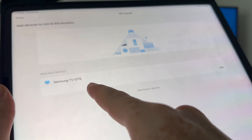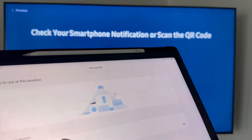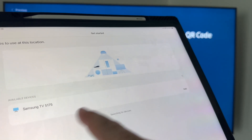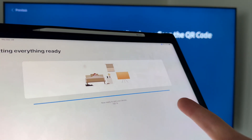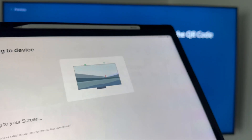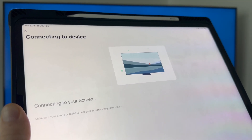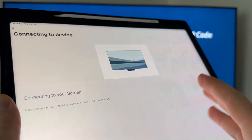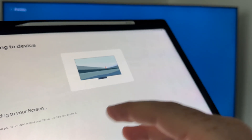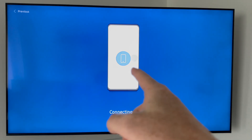It already detected the TV — mine shows as 5175, so make sure you pick the right one for yours. Add it, allow your location, and it will connect to your TV. It's slightly faster to do it this way through the app, because typing on your phone is easier than selecting everything with your remote control.